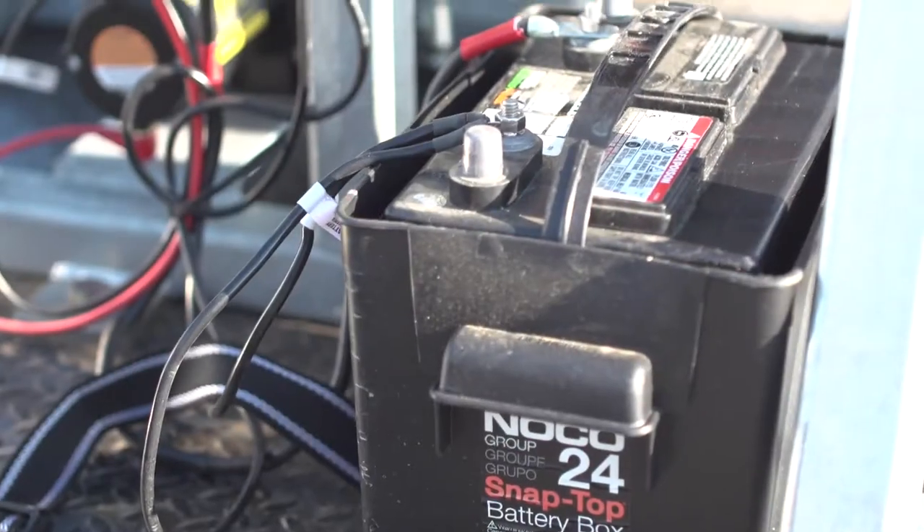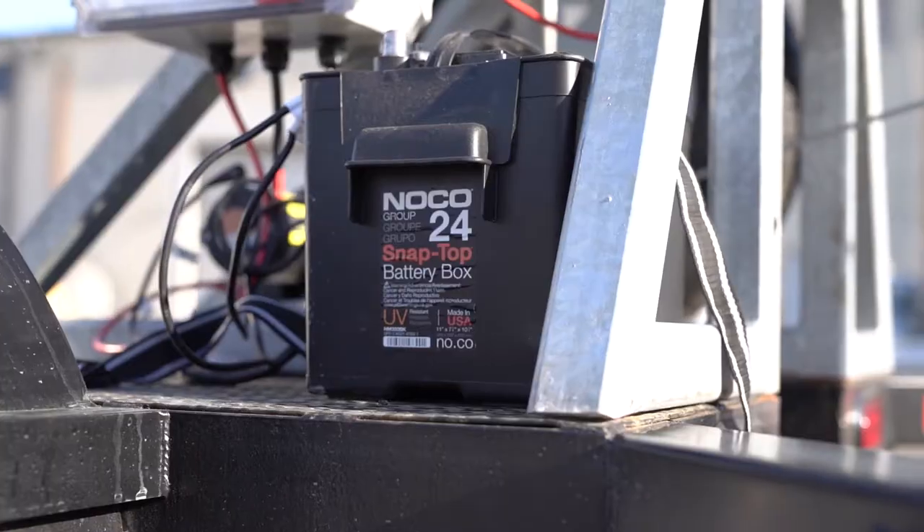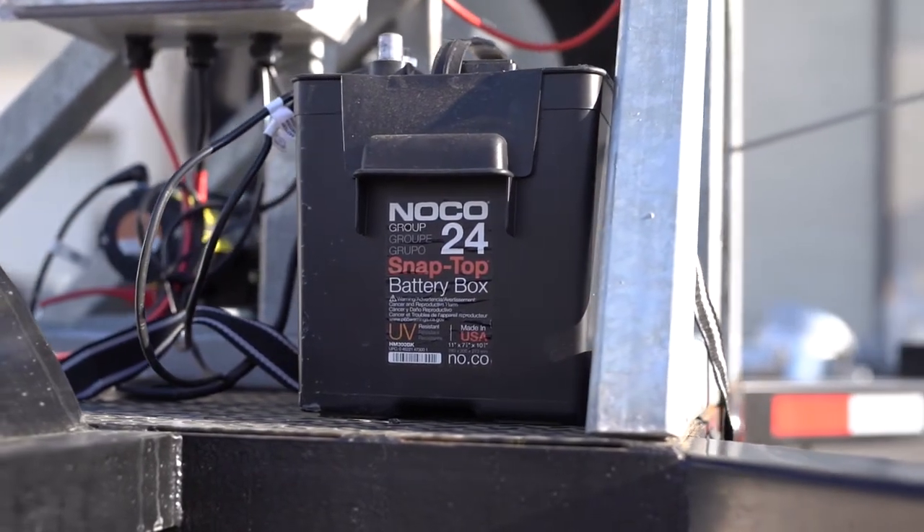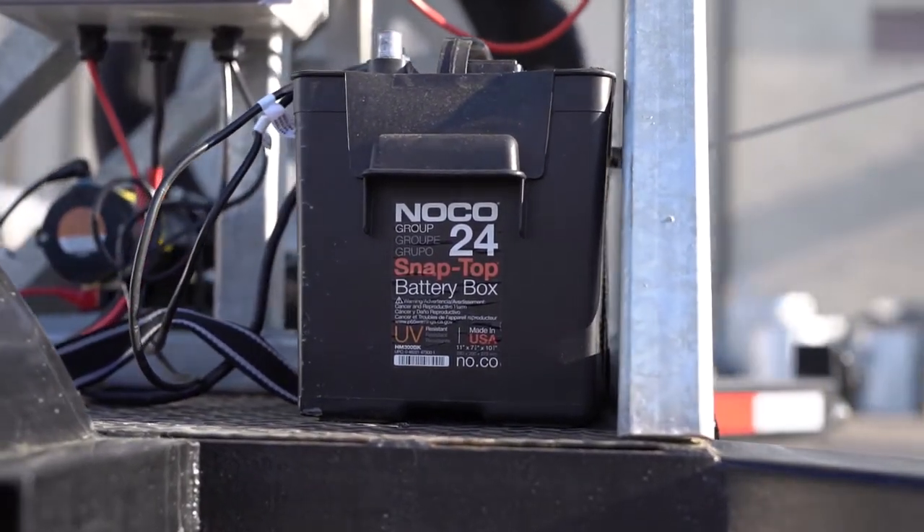Ensure that the battery is charged before deployment. If a battery is idle for a long period of time, you may need to have it recharged or replaced. The battery is provided with the tower.